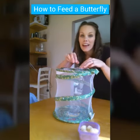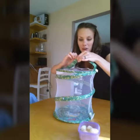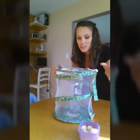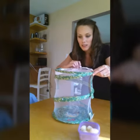Hey guys, if you have ever hatched your own butterflies and are wondering what to do once they're hatched so they don't die — which has happened to us before — I'm going to show you what you can do.